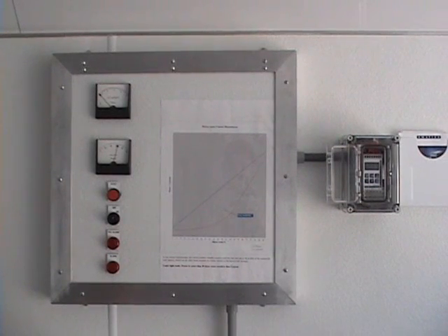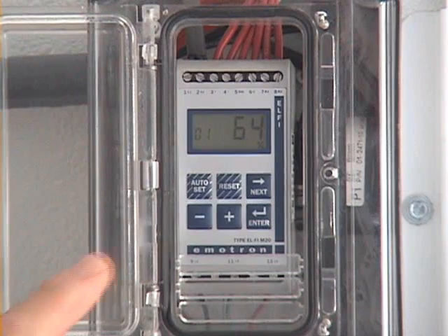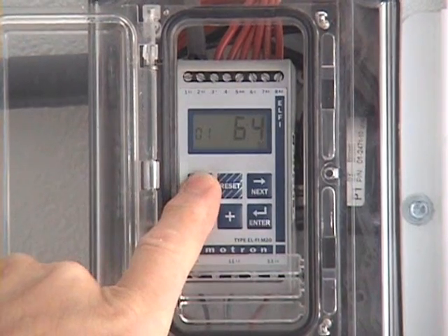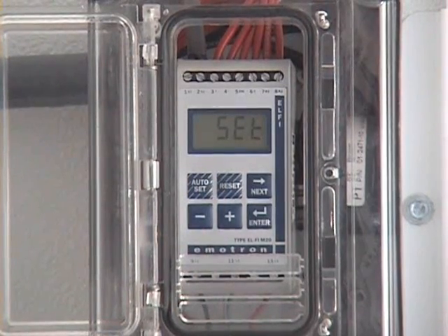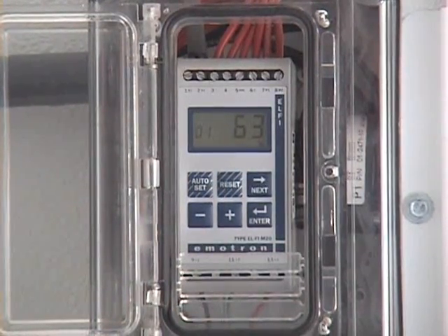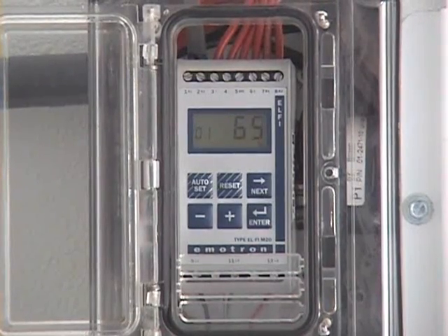Next, we will teach the M20 what the normal load is, and at the same time, establish four levels of protection — two for overload and two for underload. All of this is achieved by simply pressing the auto-set button for three seconds, a unique and patented feature only found on the Emitron load monitor. At the end of the three seconds, the word 'set' appears on the window of the M20. The pump is taking approximately 64% of the motor's rated power to operate under normal conditions.